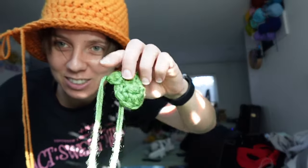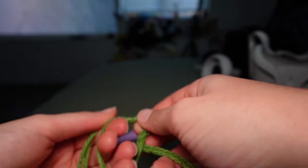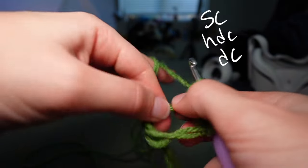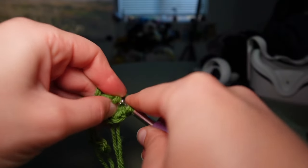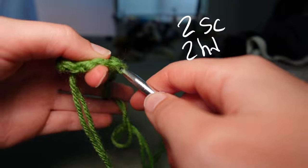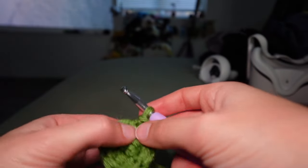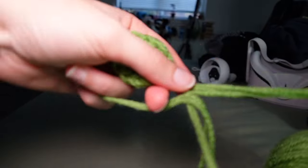I made an adorable little leaf. Using two strands of green and the 6.5 millimeter hook, in a magic ring: single crochet, half double crochet, double crochet, then the same on the way back — half double crochet, single crochet. Slip stitch to close. For the second round: two single crochets in the first stitch, two half double crochets in the next, two double crochets in the next, same on the way back, then slip stitch. That gives a nice fat leaf. Add two half double crochets for a little stem, then fasten off.